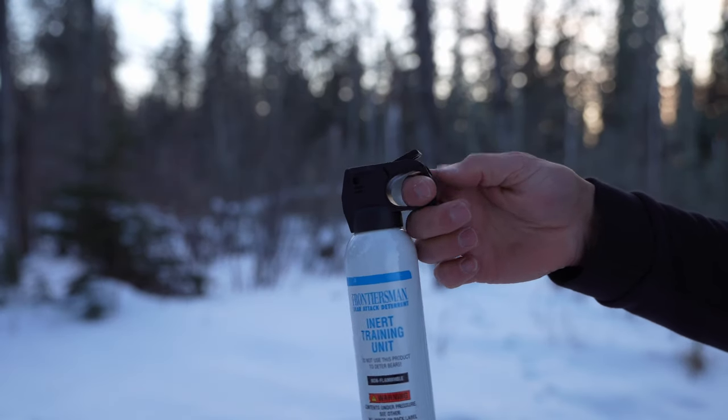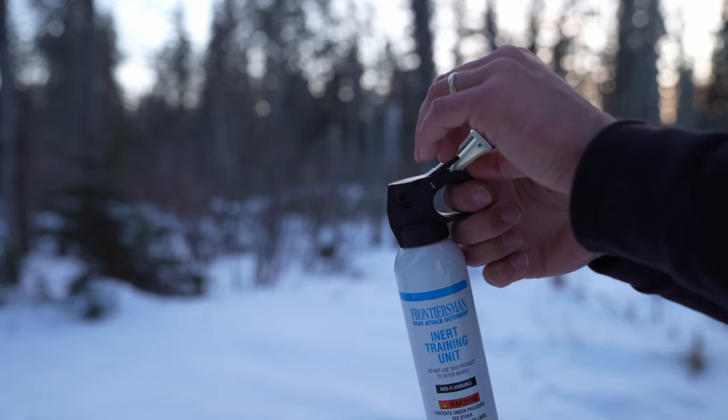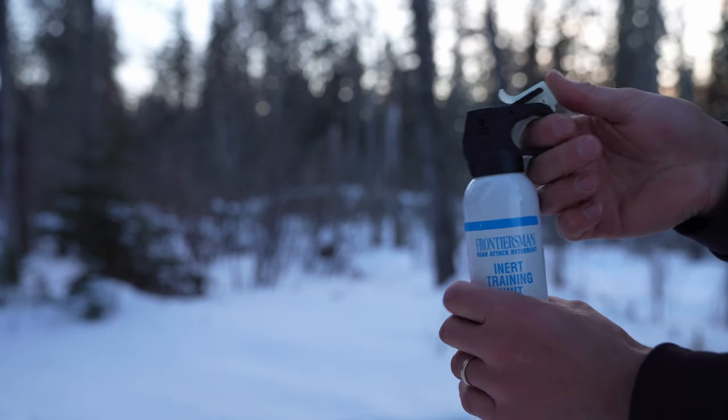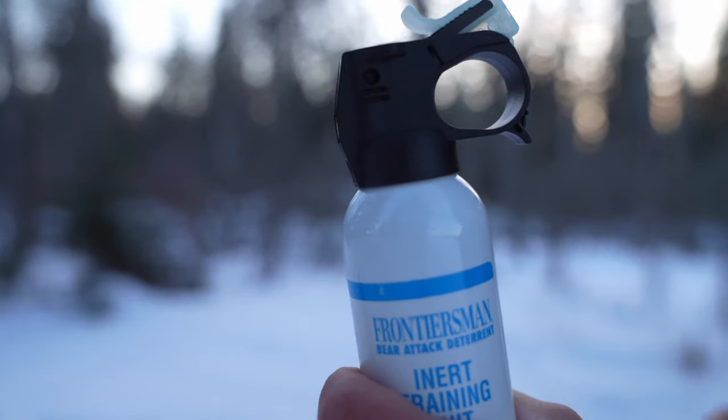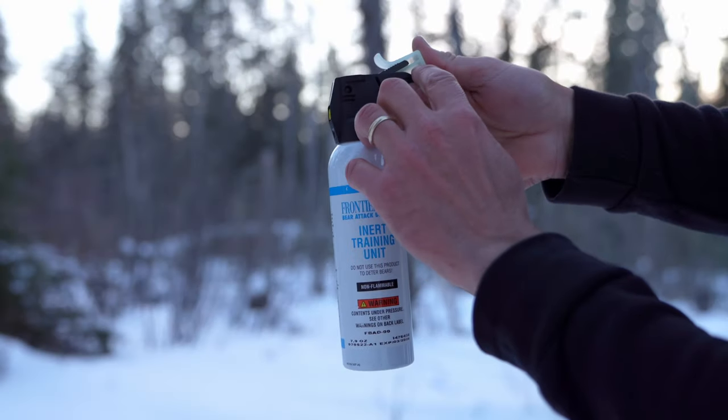To disarm your spray, replace the safety clip by firmly pushing with your thumb until an audible snap is heard. Then check to see if the safety clip is securely in place. No gap should be visible between the actuator and the safety clip.